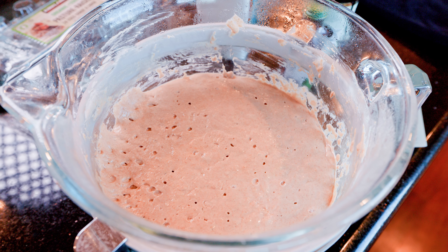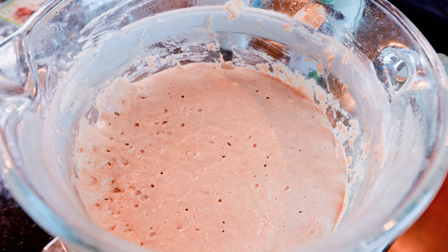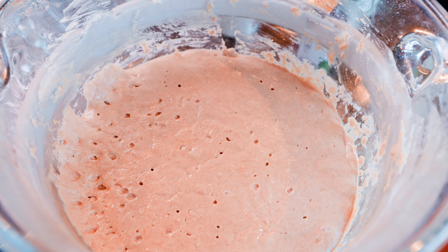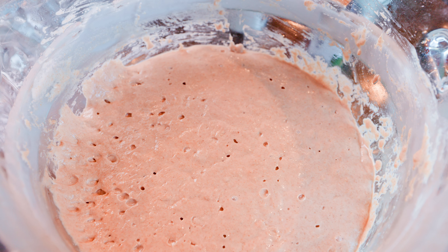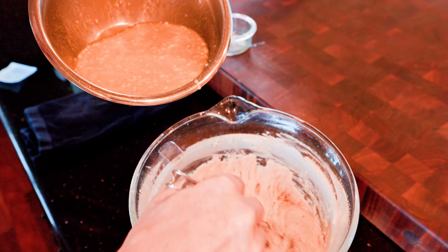By morning, the sourdough, flour, and milk mixture will have risen and will be porous inside. Seeing the bubbles and porosity inside the batter is a positive sign that the yeast did its job overnight and leavened the flour. Now we add the egg mixture to the leavened flour.